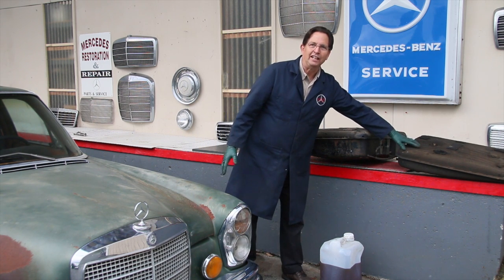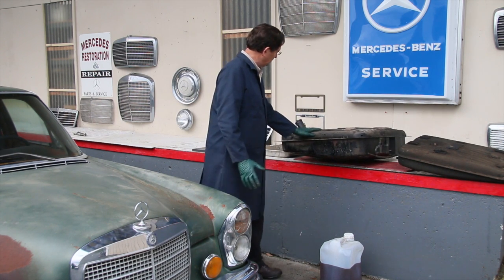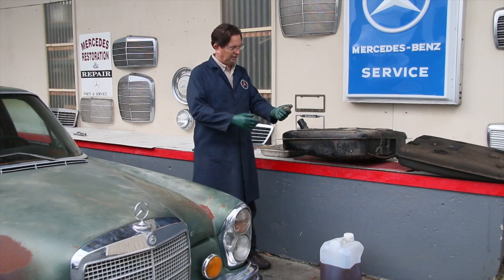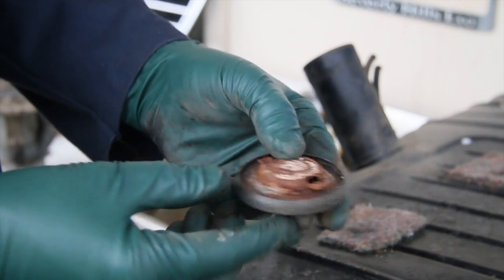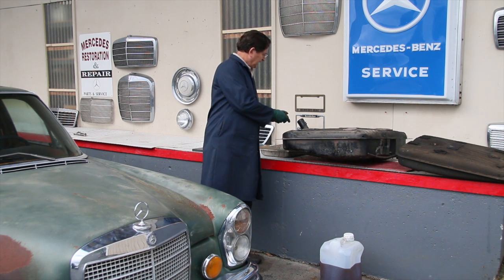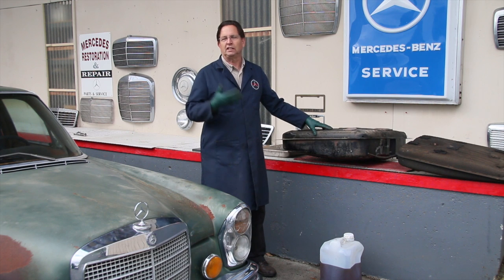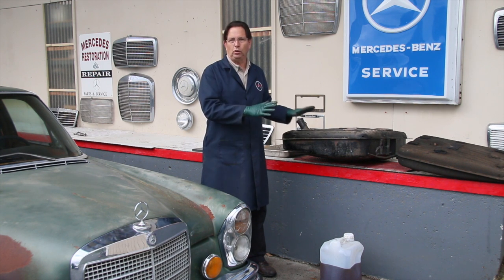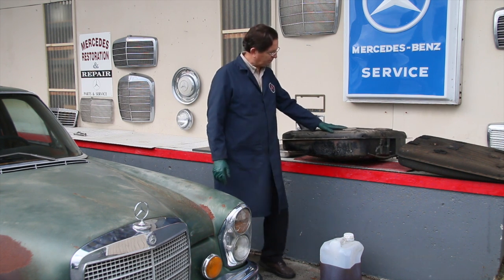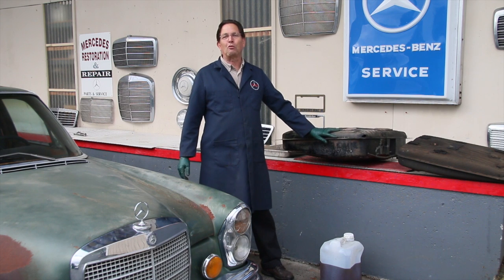Look at the side — this tank here is out of a W108 six-cylinder. Same body style, but this 6.3 tank is huge. As I said in part one, I knew right away when I removed the cap after the car arrived. Just looking at the cap I said uh-oh, and then looking down in the filler neck it's just full of rust. I thought, well, I can take this down to the local radiator repair shop, have them boil it out and coat the inside to seal the rust. I was all scheduled to go in and have that done tomorrow.